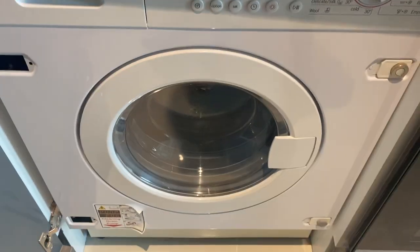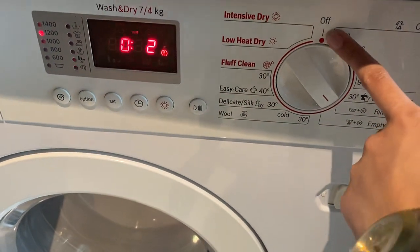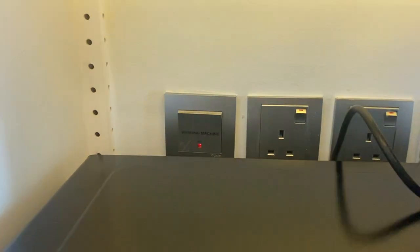The washing machine will lock. Once the timer stops, you can turn off the washing machine by twisting the knob back to its main position to off, and turn off the main switch.